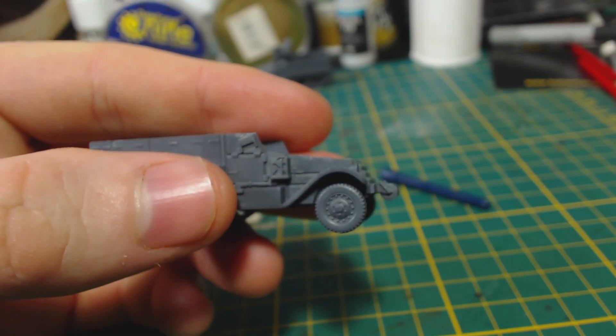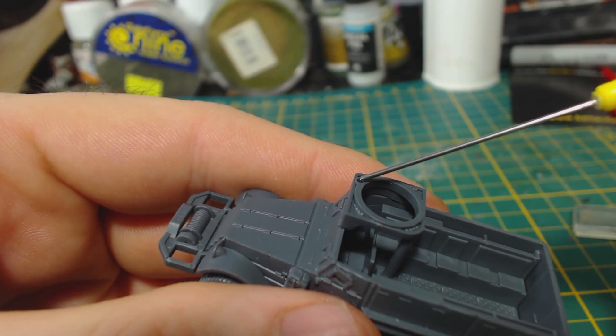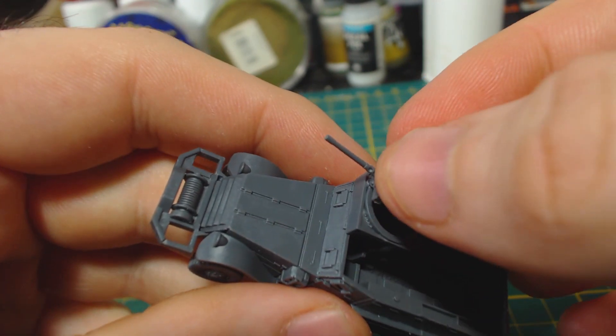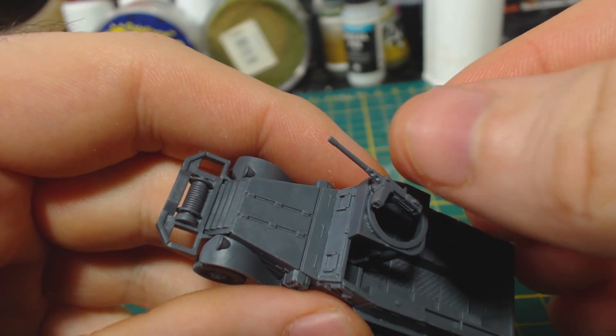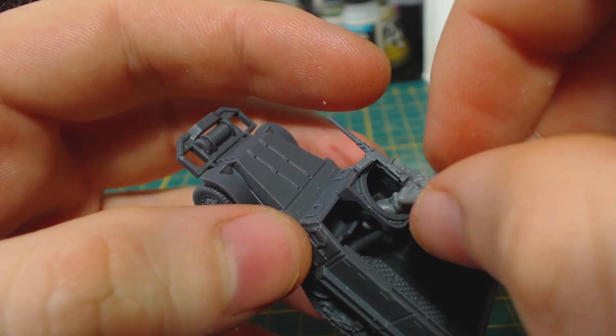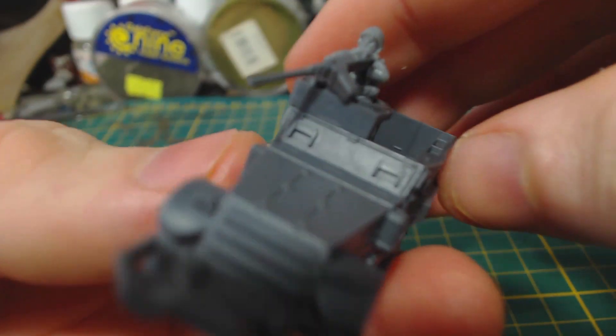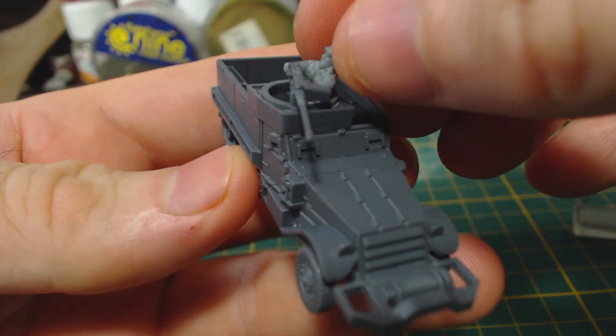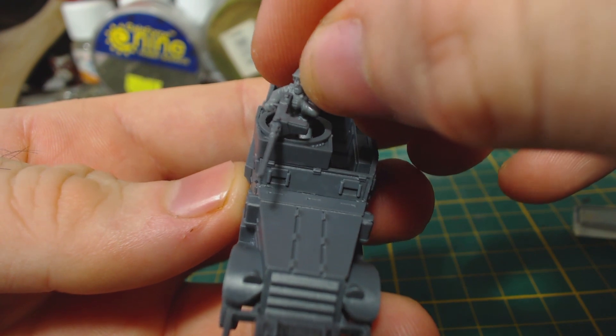They are your models after all. The instructions also lay out different configurations for each vehicle according to the infantry units that they will carry. Instead I just gave them all 50 calibre machine guns on the gun rings and left it at that. There are options for 30 cal machine guns and additional machine guns on the sides. When gluing on the machine gun I use the crew figure that will be firing it to determine how it should be positioned. This should allow the crew figure to be easily glued into his position after painting, as I will be painting them separately.